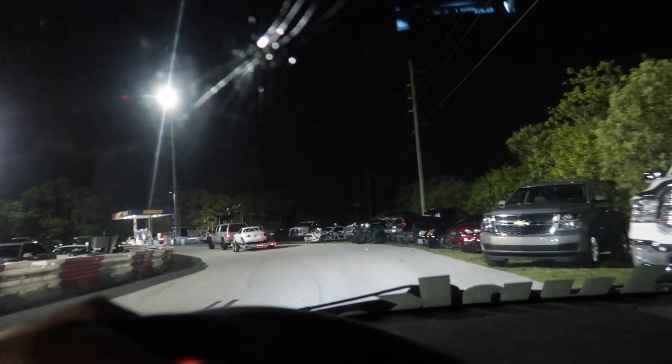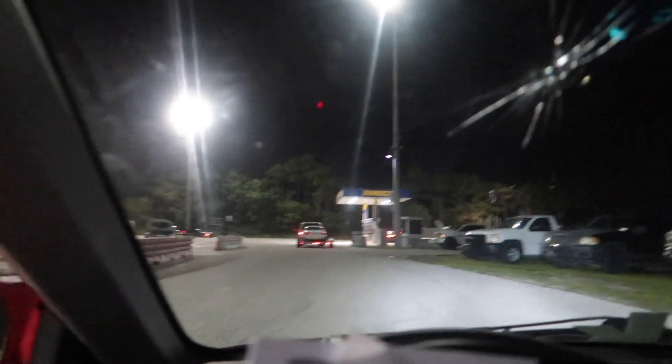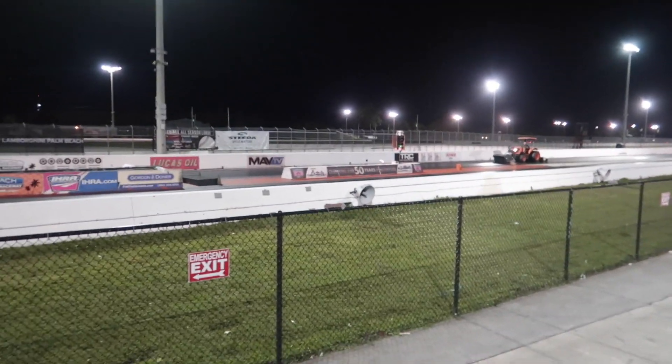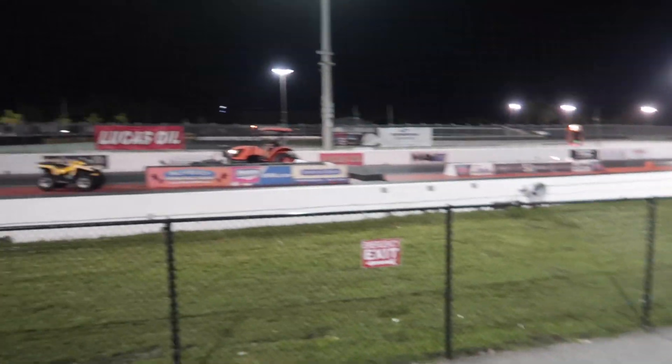So we just got to the drag strip. It took us a little bit longer than expected due to some dramas but we're all good, ready to run. I'm really looking forward to my first ever drag runs on a track. I've drag raced on the street in Mexico but never on a real track specifically built for it, so this is going to be epic. They're just prepping the track right now. Chris lost his wallet so they won't let him drive without a license — he has a picture of it but they won't accept that. So it's just going to be me driving, which honestly feels so wrong because it's not my car.